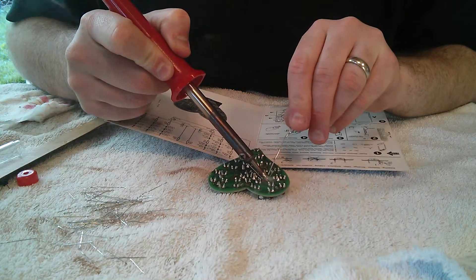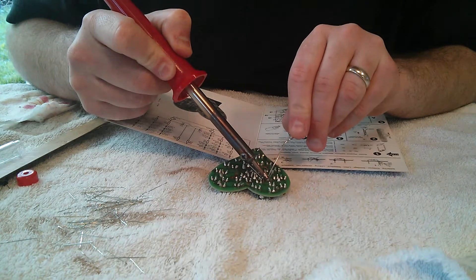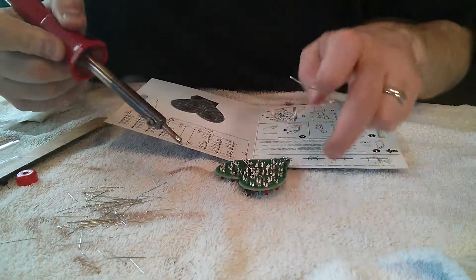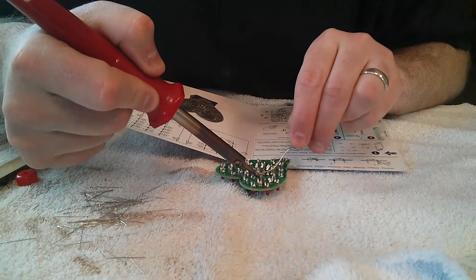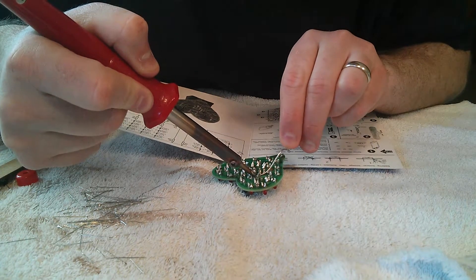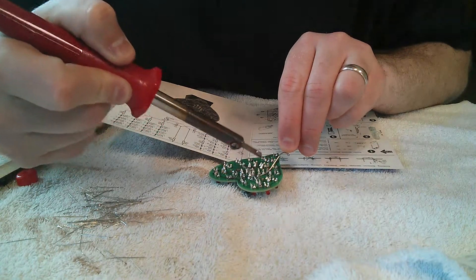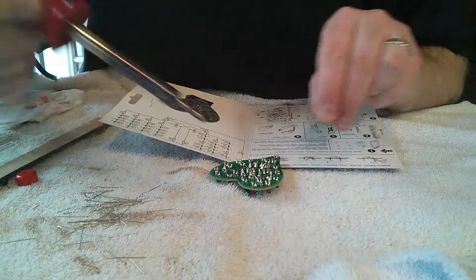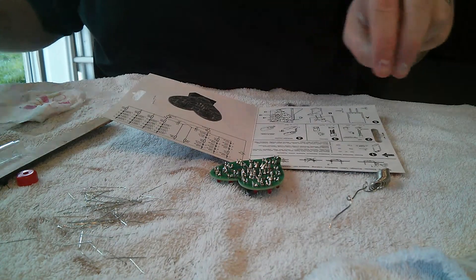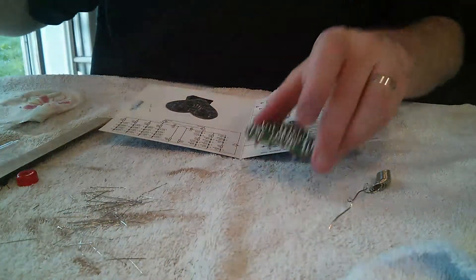Electrolytic capacitors aren't too sensitive to heat, so you can solder this one leisurely like so. Do the other lead like so — and very good. So there are two of these; I'm going to go ahead and do both of them right now since we only have two. You can probably endure me soldering one more component.